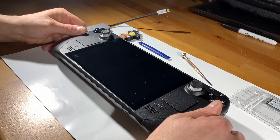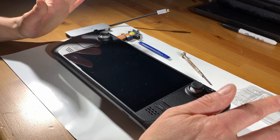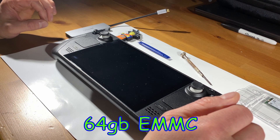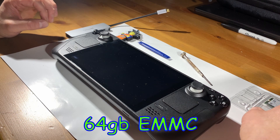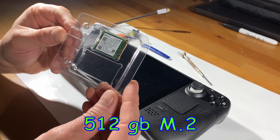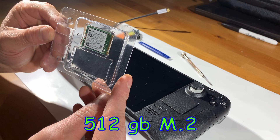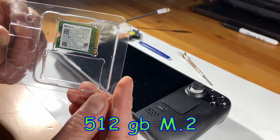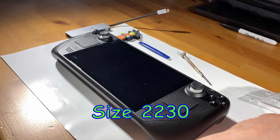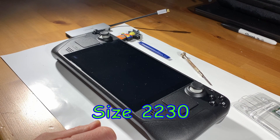What we got here is the Valve Steam Deck. What we're going to be doing today is upgrading our 64 gigabyte EMMC hard drive to a much larger and faster 512 gigabyte M.2 SSD hard drive. This is what we have right here — that's a size 2230 hard drive.